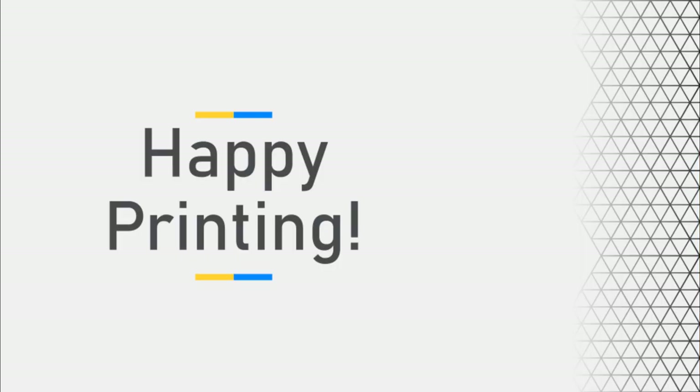With that, I want to thank you so much for coming along this journey with us. We recognize that this isn't as detailed as we would like it to be, so if you need any help whatsoever, please use the resources in the description or feel free to reach out to us if you are having trouble getting your first 3D printer together. Again, my name is Adam from PowerBelt 3D. Thank you so much for watching and happy printing.